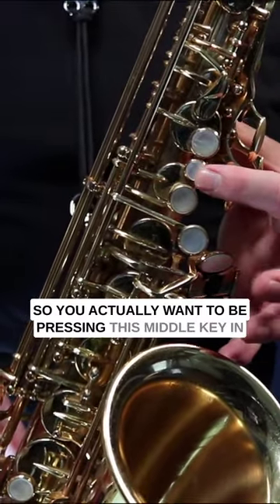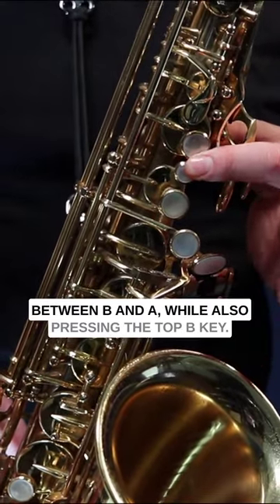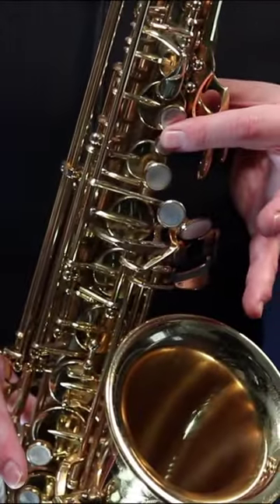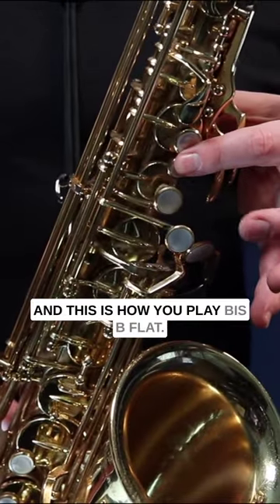You want to be pressing this middle key in between B and A while also pressing the top B key — both at the same time. And this is how you play Biss B flat.